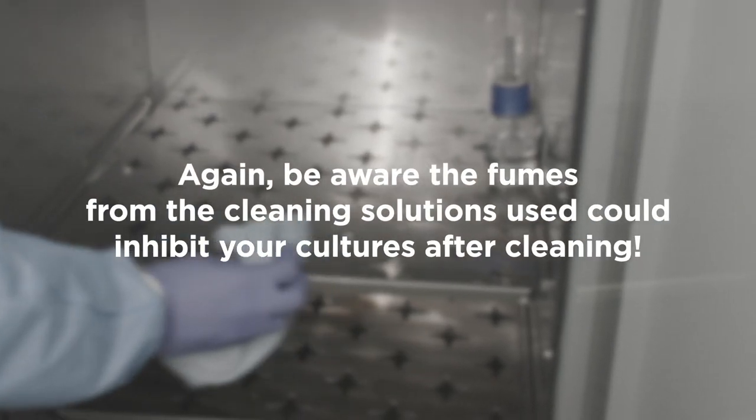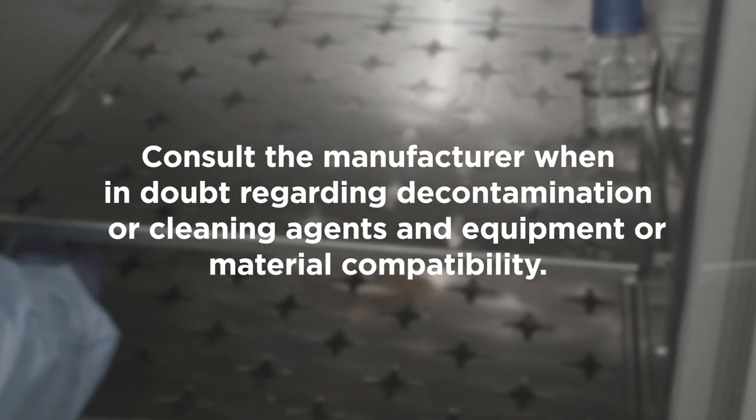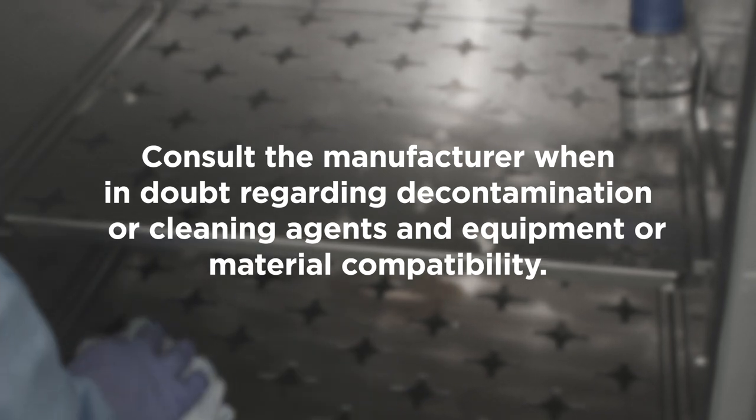Again, be aware that the fumes from cleaning solutions used could inhibit your cultures after cleaning. Consult the manufacturer when in doubt regarding decontamination or cleaning agents and equipment or material compatibility.